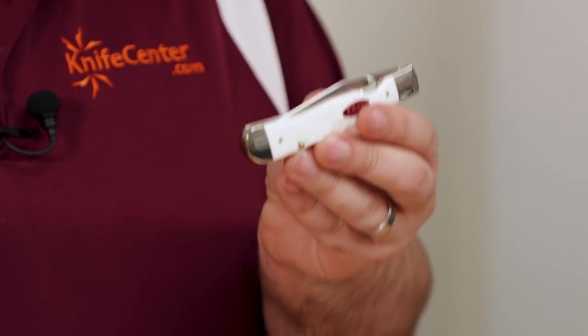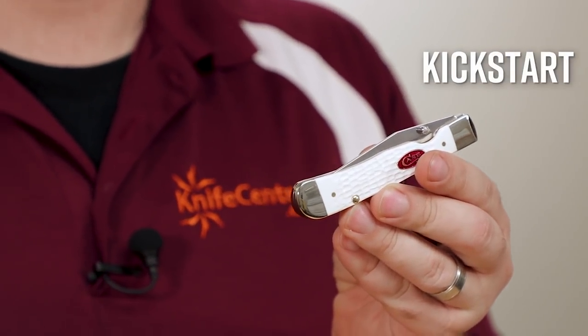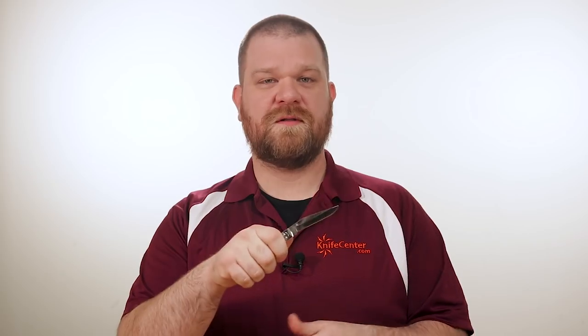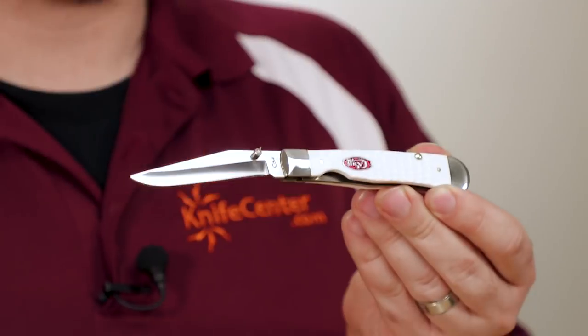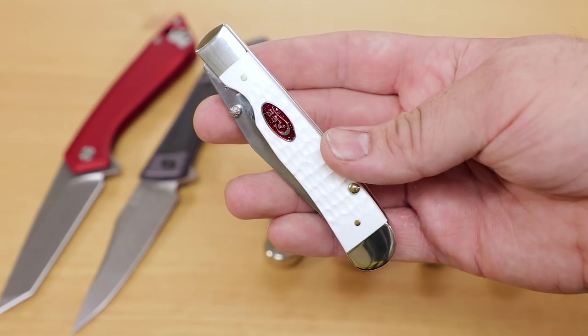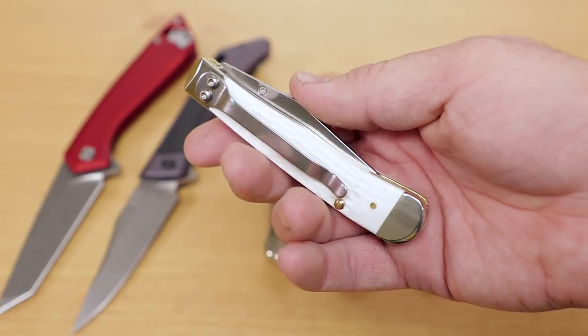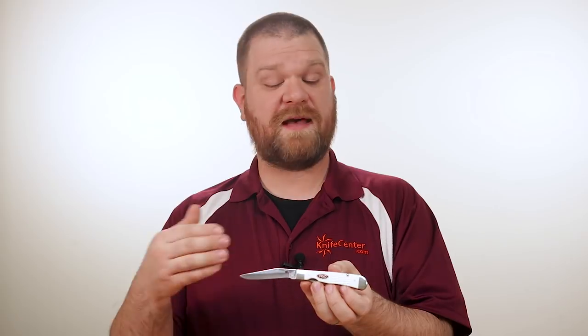In addition to honoring their heritage, Case have also been looking to the future with new opening mechanisms, and to that end they've introduced the Kickstart series — essentially classic patterns now equipped with a pocket clip and an assisted opening mechanism. This Trapperlock pops open nicely with one hand while still maintaining that classic Case look, and it even has a liner lock to help keep things secure. This model features synthetic material that's been jigged to emulate the look and texture of the bone versions. They have a couple of models out right now equipped with this Kickstart opener, but we expect to see even more in the future.